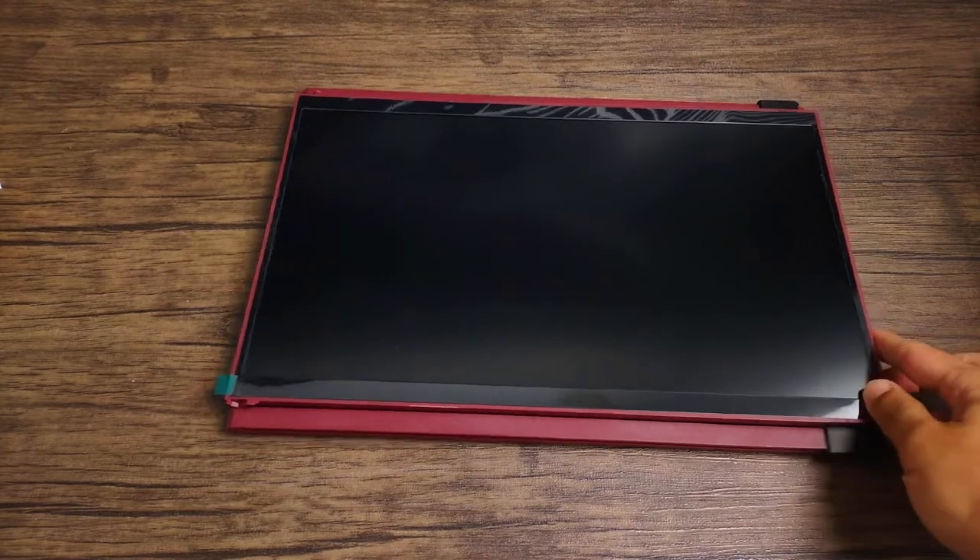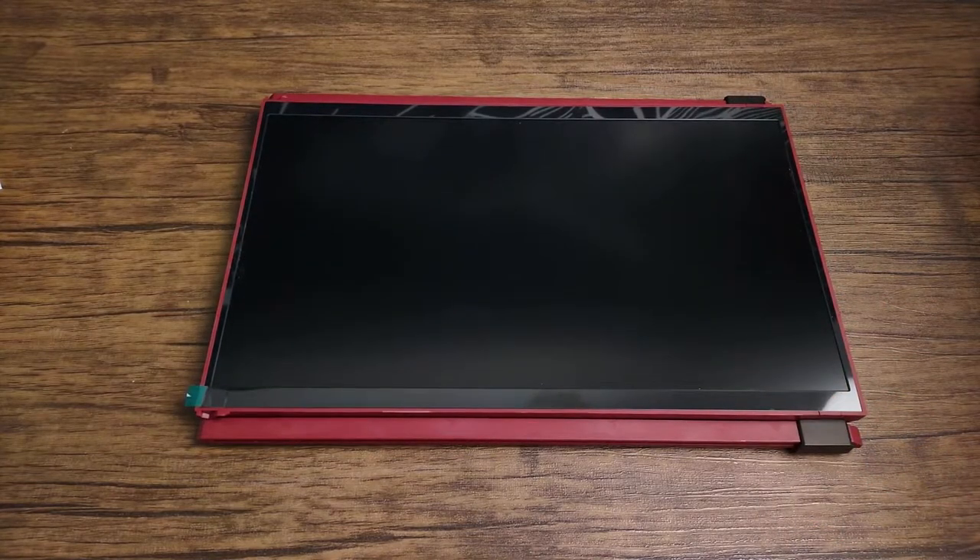The link for this product is in the description below. I have a custom link that is $50 cheaper than buying on Amazon, at least from when making this video — it may fluctuate. So make sure you check the link in the description to save that extra money. The Duex Max is a 14.1-inch portable monitor, perfect for any laptop that's 14 inches or bigger. You can still use it with smaller laptops, but you can't attach it to the back — you'd have to use it with a stand.